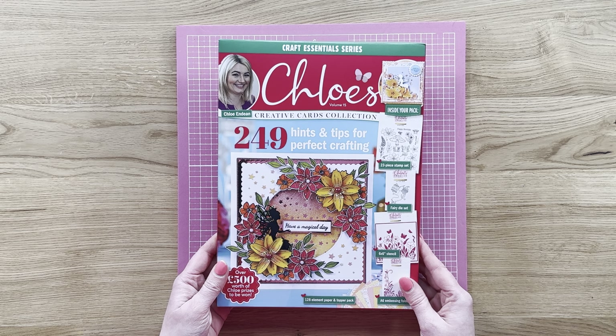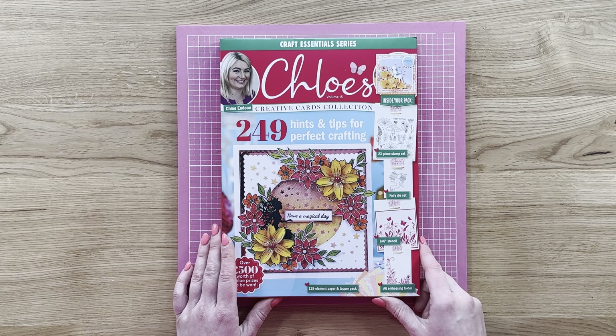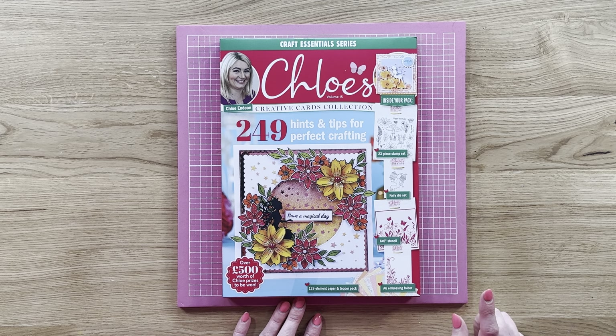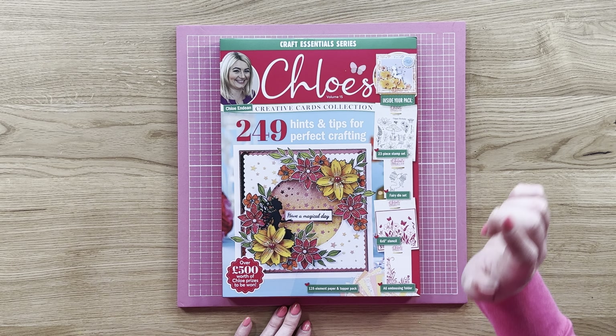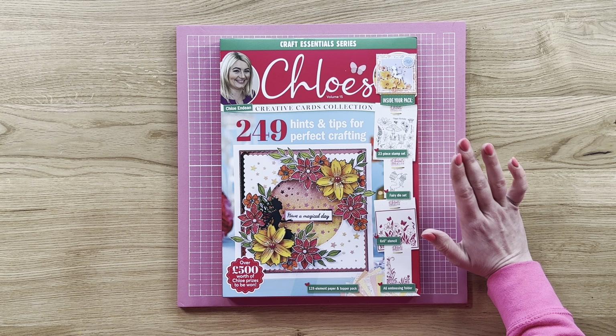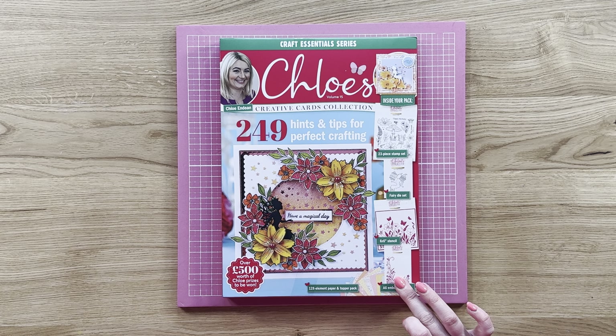So this is your box kit — this is the box it's going to come in. You can see you've got your volume 15 there, a beautiful cover card from Glynis, and then you can see the different elements that you are getting inside your pack. As always you are getting a stamp plate, a die set, a 6x6 stencil, an A6 embossing folder, and some beautiful patterned papers and toppers as well.